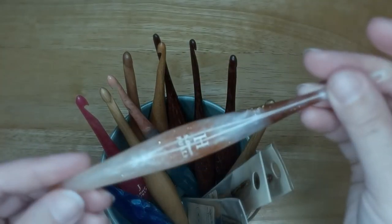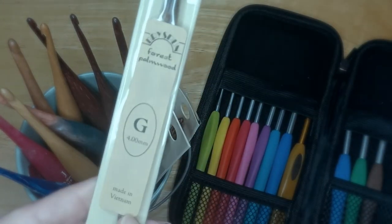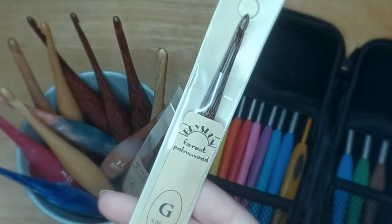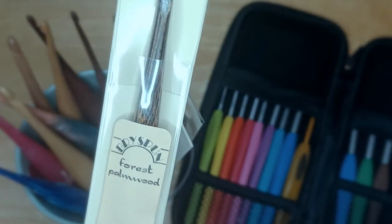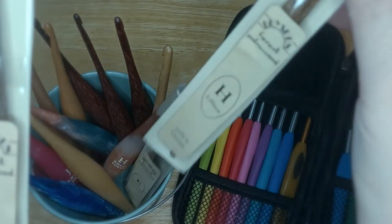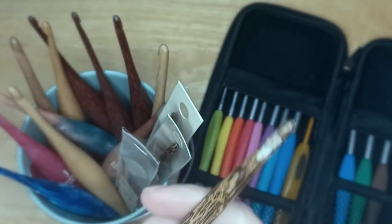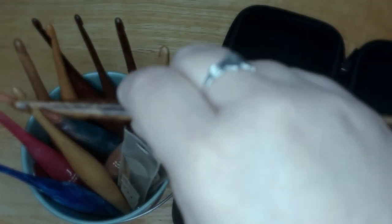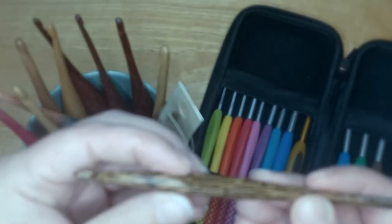When they had the buy-two-get-one-free sale, I said 'yep, okay, now.' Now, in case someone asks — these other hooks here, I got these because I was trying to find a wood hook that wasn't going to be snaggy. I found these at my local yarn shop: Bryspun forest palm wood. I got a four millimeter, a 3.5, and a five. They're very smooth and very light. The sizing is stamped on, not engraved, but the way I hold my hooks, that doesn't really rub against my hand.